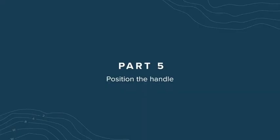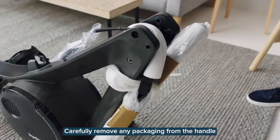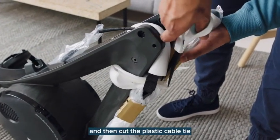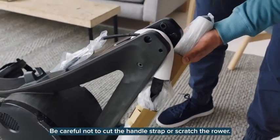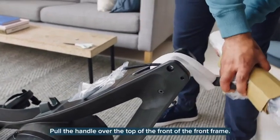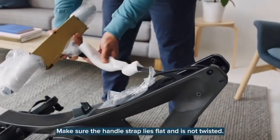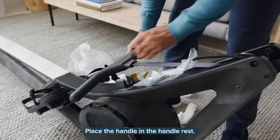Part 5: Position the handle. For this section, you'll need the connected frames. Carefully remove any packaging from the handle and then cut the plastic cable tie that attaches the handle to the front frame. Be careful not to cut the handle strap or scratch the roller. Pull the handle over the top of the front frame. Make sure the handle strap lies flat and is not twisted. Place the handle in the handle rest.